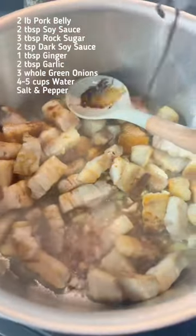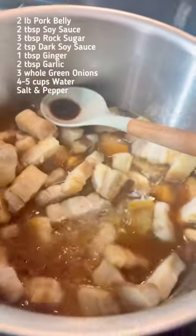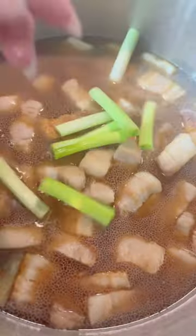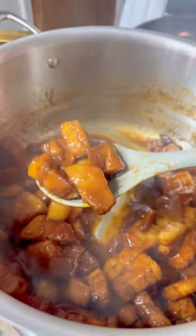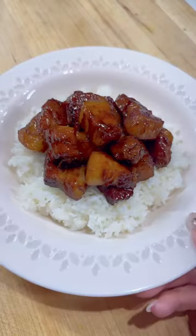Next, I threw in some aromatics and some other seasonings, and then top it off with about four or five cups of water, just enough for the pork belly to be submerged. Let this simmer on a light boil for about an hour. It is going to take a little bit of time for the pork belly to get nice and tender, but I promise you it's worth the wait.